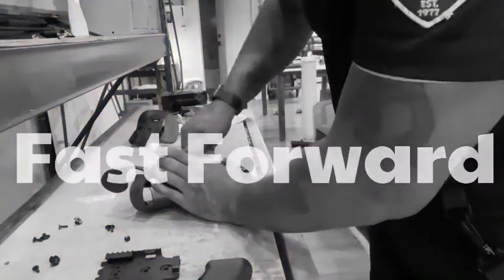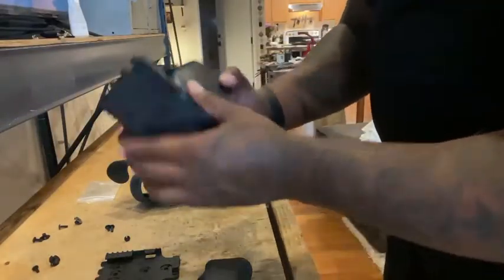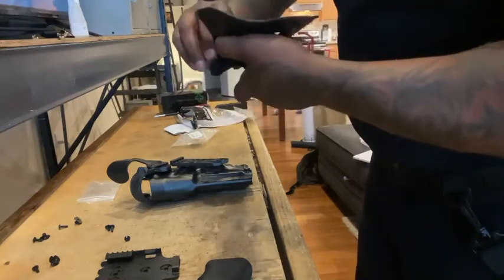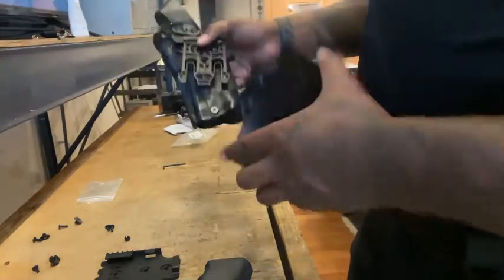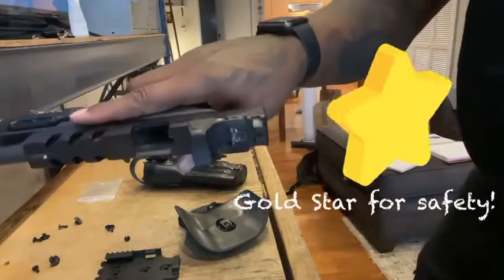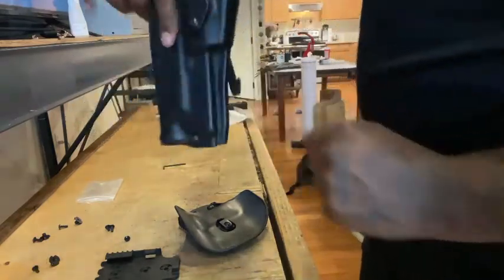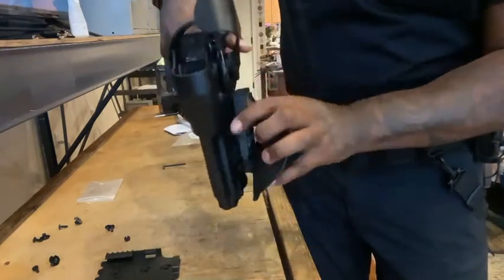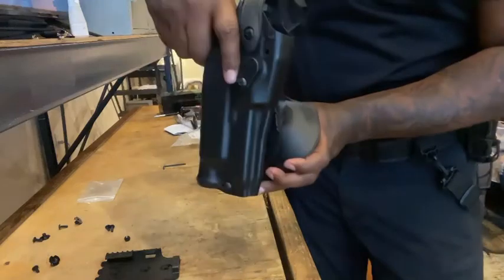I'm going to go ahead and tighten that up a little bit. And again, this is the paddle that has the female side already attached. I'll give this a quick twist just to be on the safe side, make sure that's tight. So in theory, I should be able to have the firearm — cleared, no ammunition, no magazine — go ahead and insert this into the holster. And that is ready to go right up against the hip and the belt for an outside-the-waistband paddle holster.